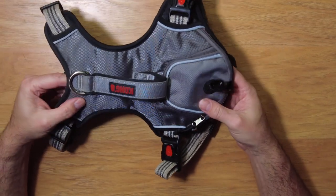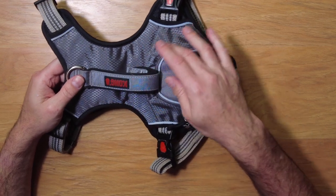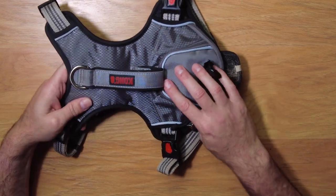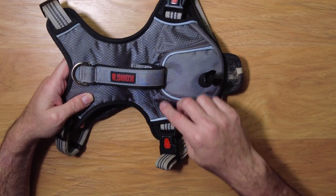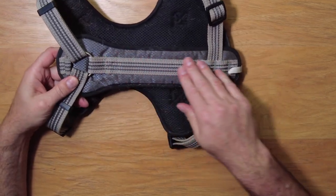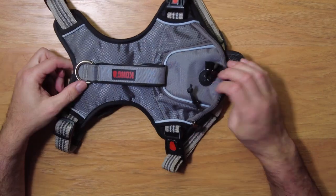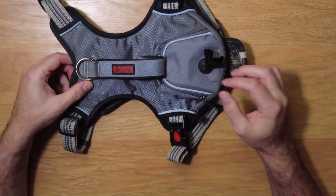It's a very good sturdy build. It's also got reflective bits to it for some added safety protection, and very tough stitching throughout. We like it — it's a very good, secure vest or harness for your dog.